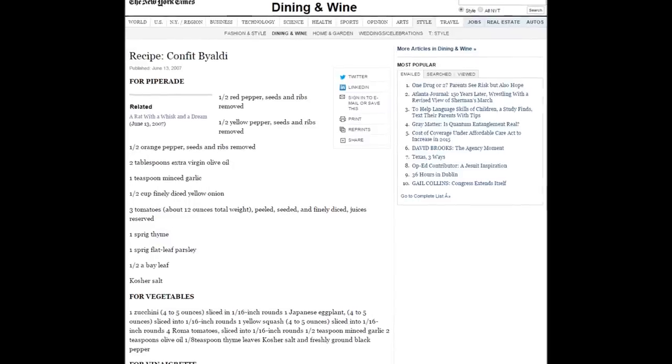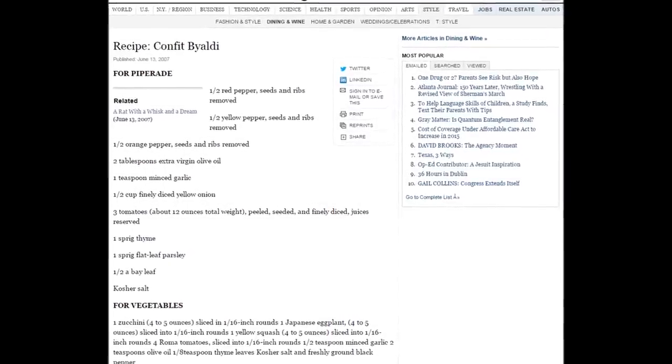This means that the many versions of this ratatouille that we see on YouTube are based on the official recipe for Confit Byaldi, which was published in the New York Times on June 13, 2007. There have been many ratatouille videos published on YouTube since then, and I can only offer you my own. I hope you like it.